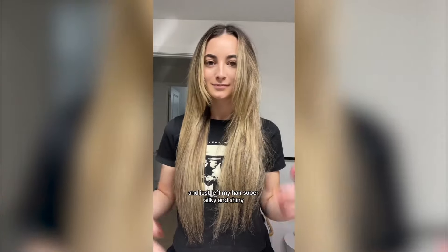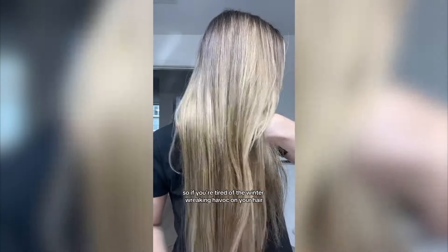Look how quickly it got rid of all that frizz and just left my hair super silky and shiny. So if you're tired of the winter wreaking havoc on your hair, grab some One Minute Transformation.